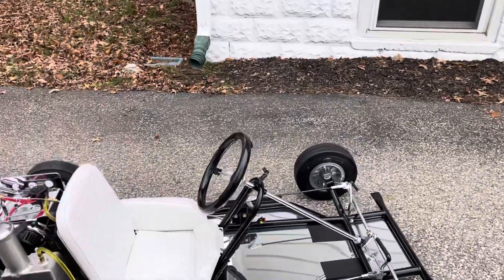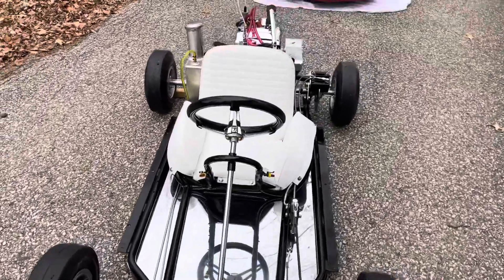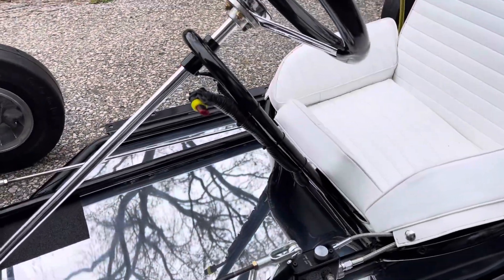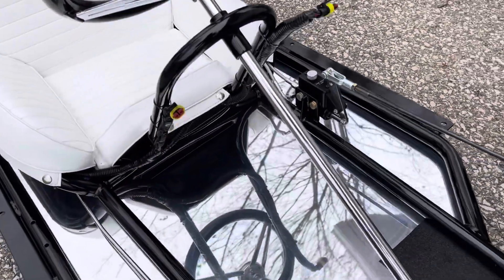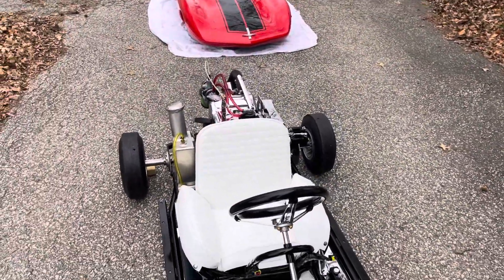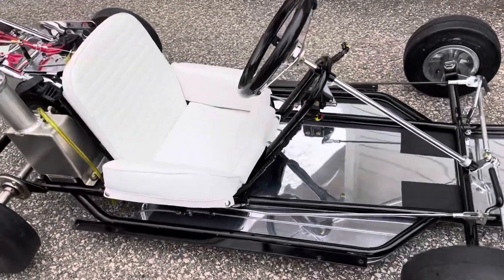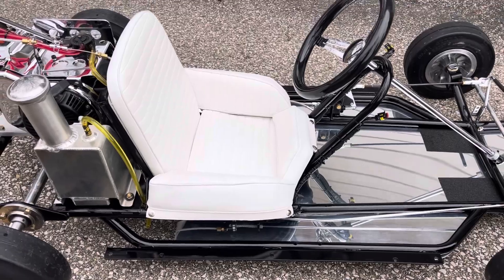These cars are designed for the bodies to come on and off easily. So when we wired it up, we made sure we used all quick disconnects on both the kill switch and the start button, so it's very easy to undo those and take the body right off after you take the four bolts out on each side that hold the body onto the car.